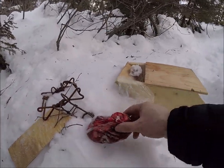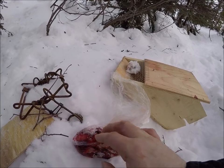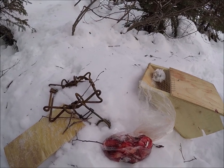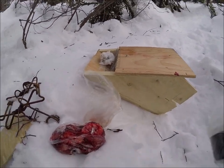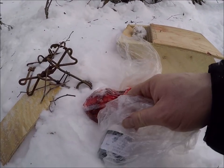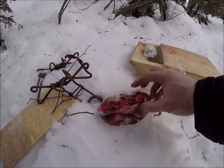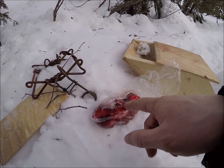I'm gonna set a trap here and for bait that's the lungs of the porcupine and some old scrap stuff from the shed. I'm gonna be using Barnes Martin Magic for lure. I'm gonna set a couple of traps today so I'll cut that in half and put half here and half there.